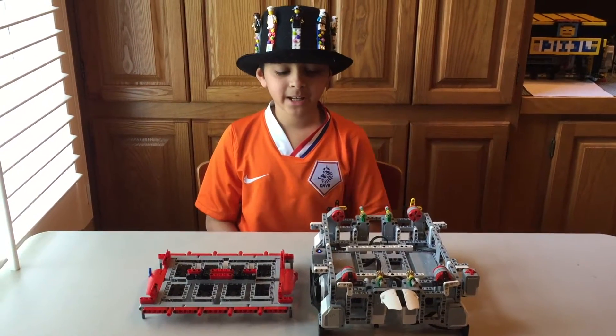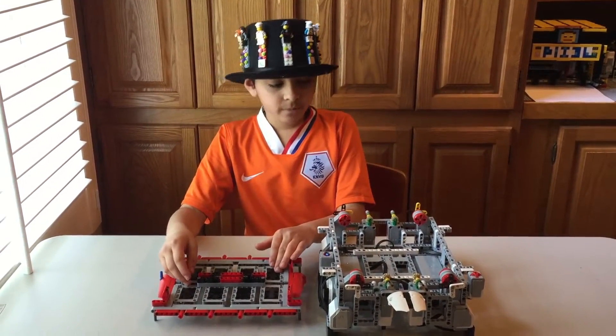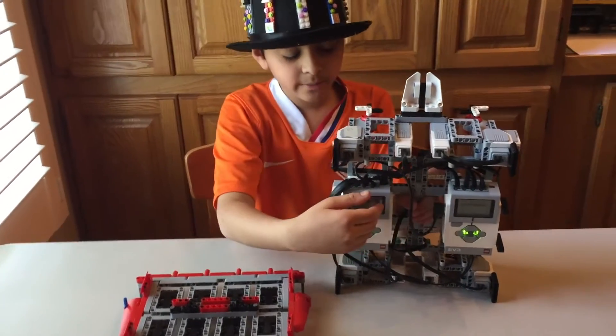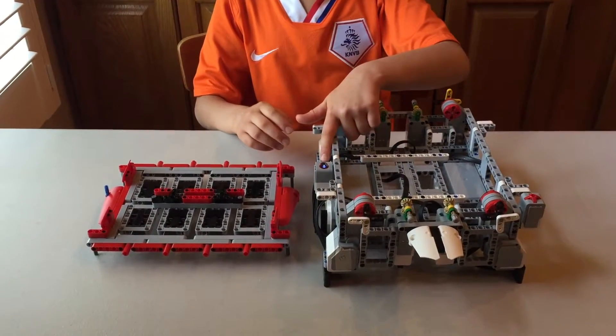This is our memory game. It consists of two parts: the game board and the replaceable puzzle module. The game board has two EV3 bricks that are daisy chained together. It uses eight motors, a touch sensor, and a color sensor.